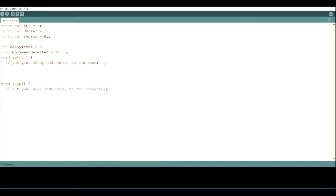Now let's go into the setup function. This function runs once when you power up the Arduino. We use it to define what each pin does: pinMode(led, OUTPUT) because we send signals to the LED, pinMode(buzzer, OUTPUT) for the buzzer, and pinMode(sensor, INPUT) because we're reading values from the sensor. We also type Serial.begin(9600) so we can read the sensor values on our computer screen.